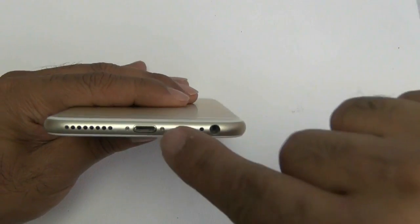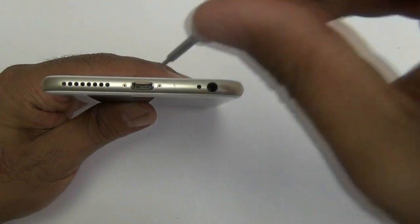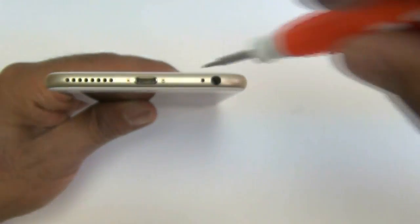We're going to be working on an iPhone 6 Plus. Remember to always turn off your iPhone before you start a repair. To begin, use your pentalobe screwdriver and remove the two screws on the bottom of your iPhone 6 Plus.